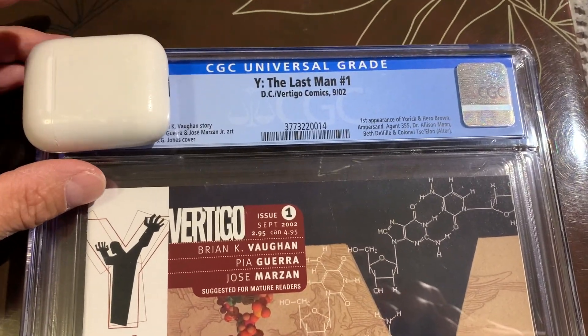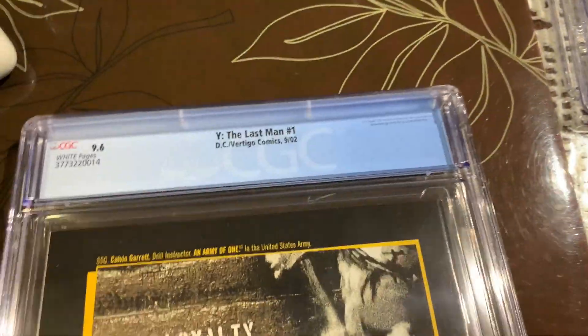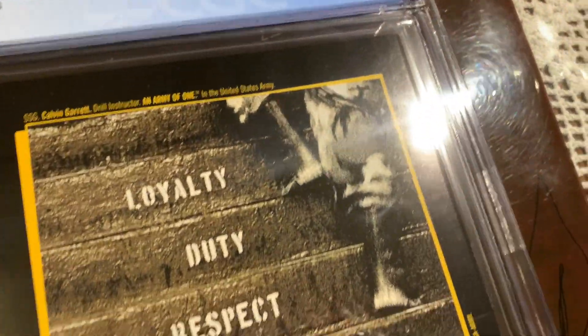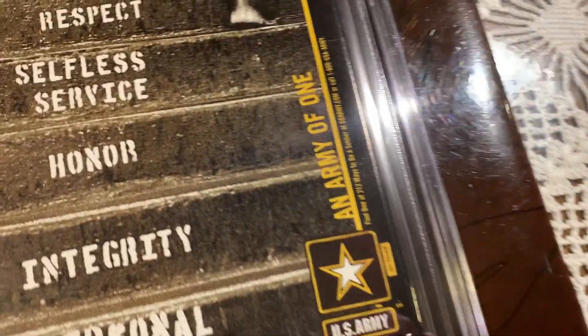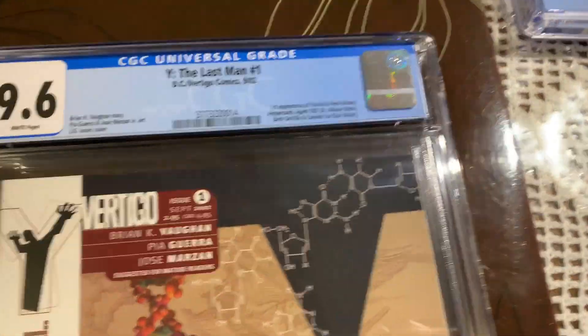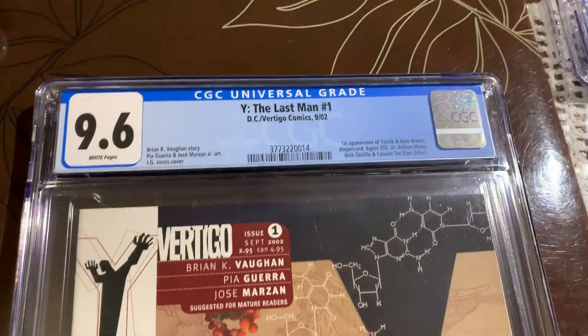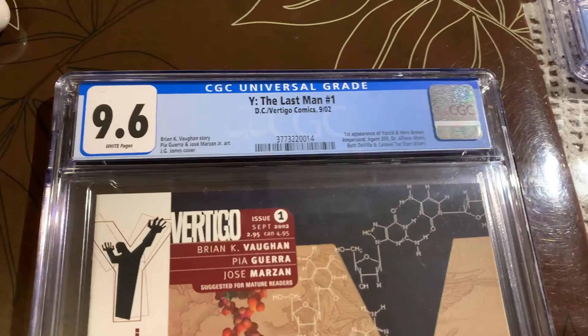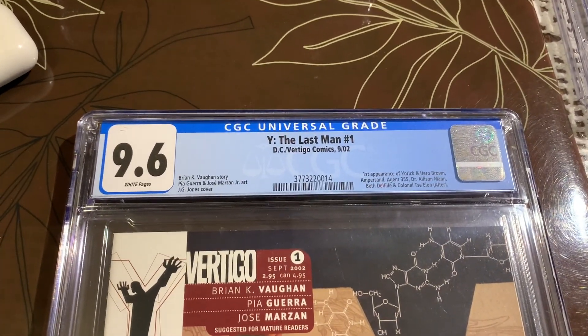It came back 9.6, so I'm actually a little bit disappointed about that, because there's a huge difference between a 9.6 and a 9.8 for this book. There is this scratch, so I guess that could be the reason why. I appreciate you joining me for this journey — please come back and join me for another one soon, thank you.